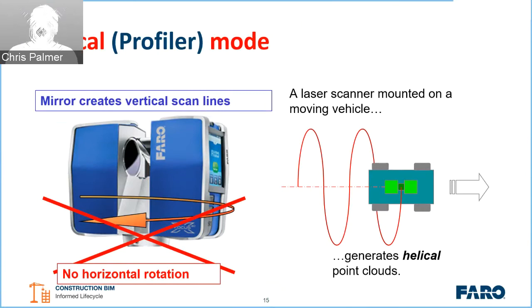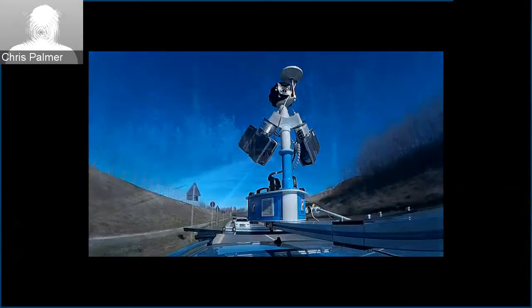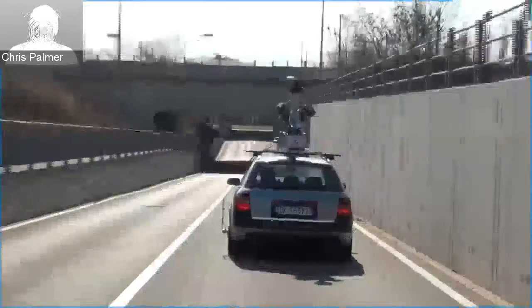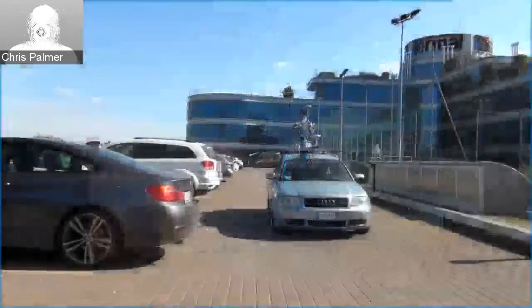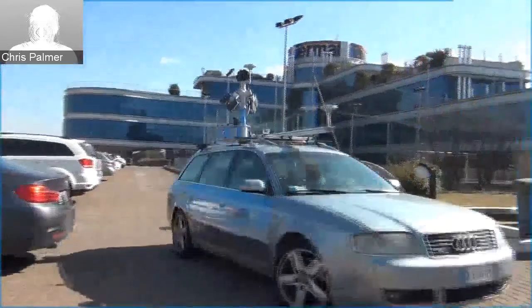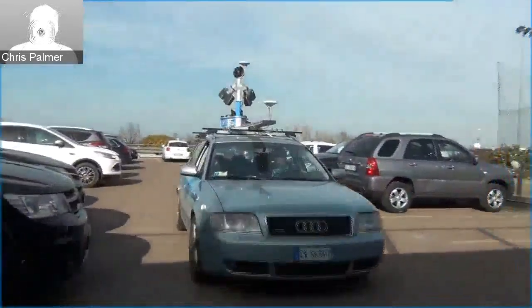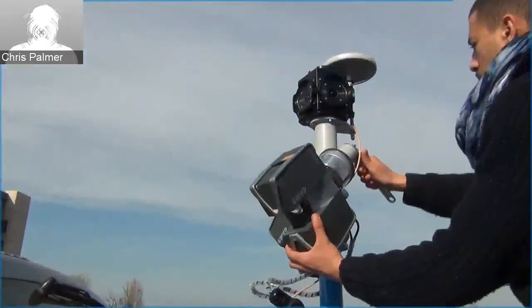Here's a quick video showing the system running, mounted on top of a vehicle with those two units fixed. The type of data we can capture is shown on screen. This video shows the unit mounted on a car — we can do this as a permanent or temporary installation. This particular video shows the system mounted on a vehicle outside the Sateco offices in Bologna. You can see a GNSS unit at the front and at the back.